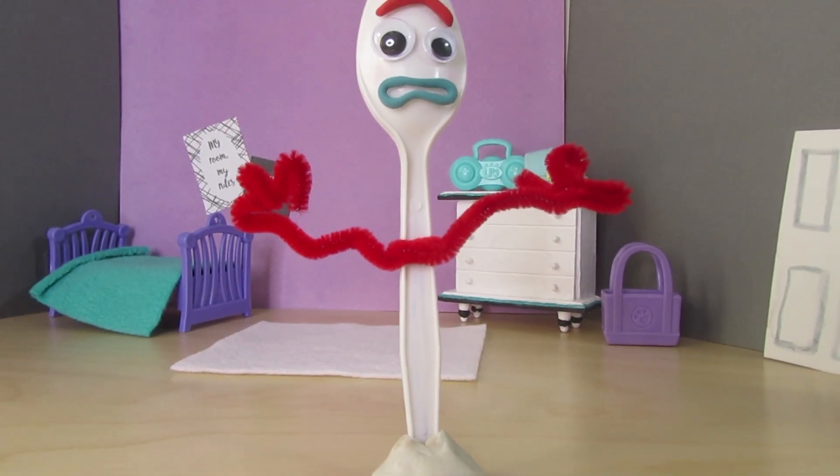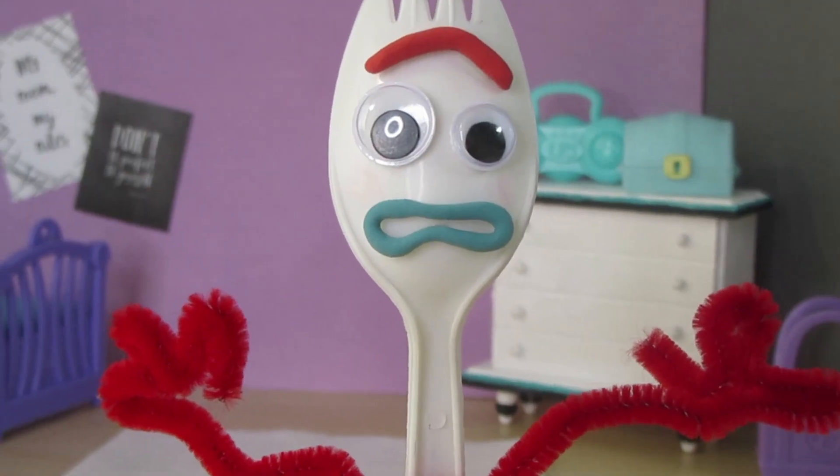Hi, my name's Forky, and I am NOT a toy!